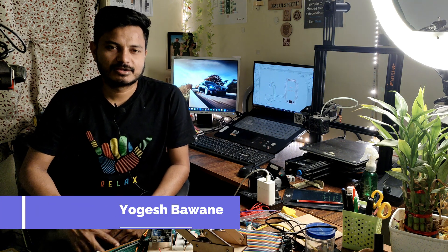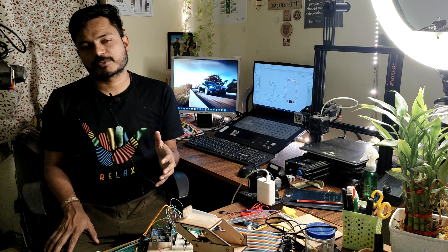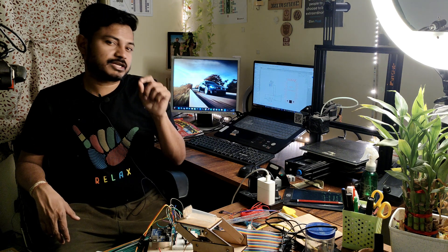Hi everyone, welcome to your channel ImpusTech. I am Yogesh. Today I come up with a new IoT project and this IoT project is mainly focused on monitoring the liquid temperature. In order to monitor the liquid temperature, we need a waterproof temperature sensor. This video is mainly focused on the DS18B20 waterproof temperature sensor.